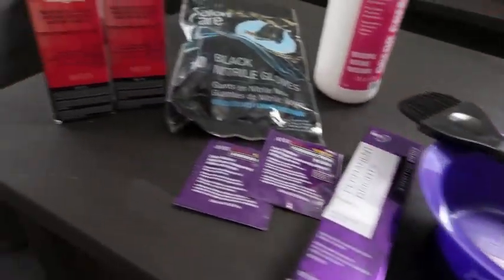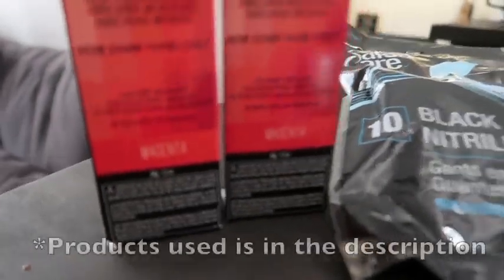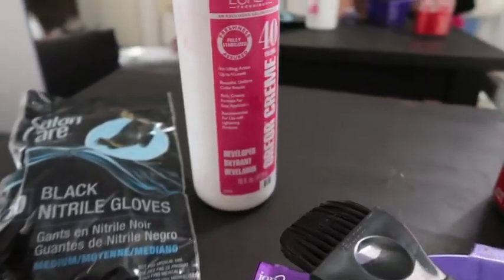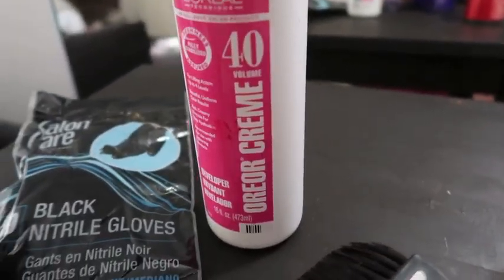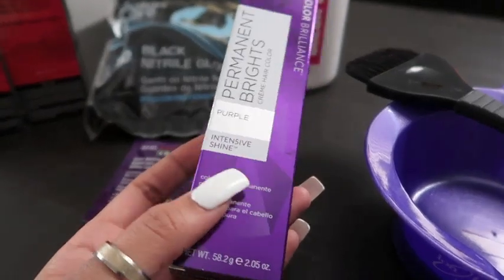So this is everything I'm going to be using. I use two of the magenta color, gloves, the color corrector, developer in number 40, and then today I'm gonna do a little something different — I'm gonna try to do purple on the bottoms of my hair. I hope you guys can hear me over the TV.